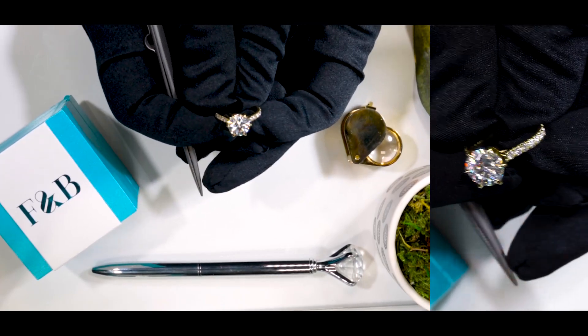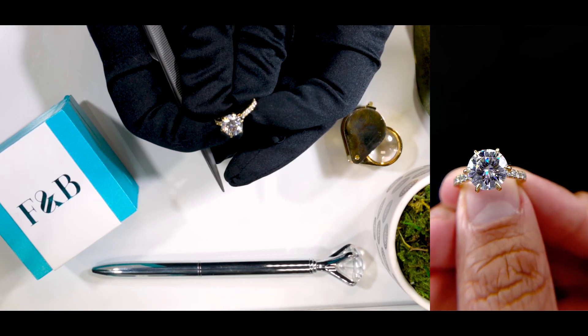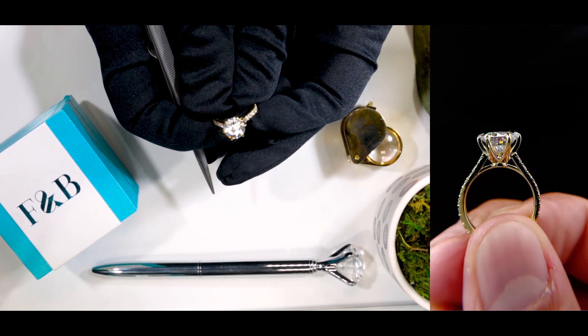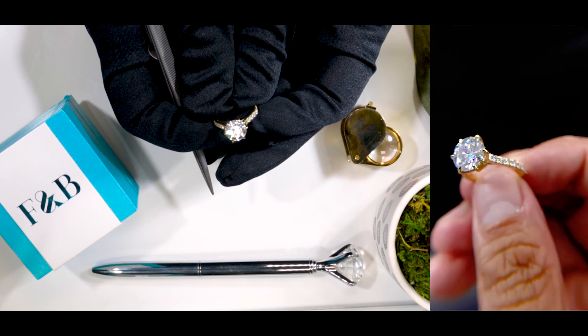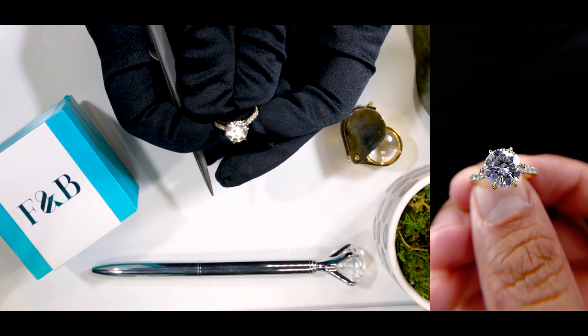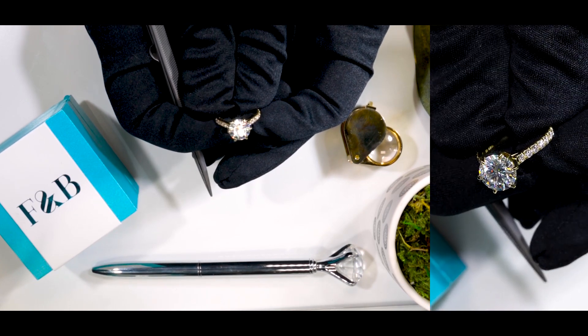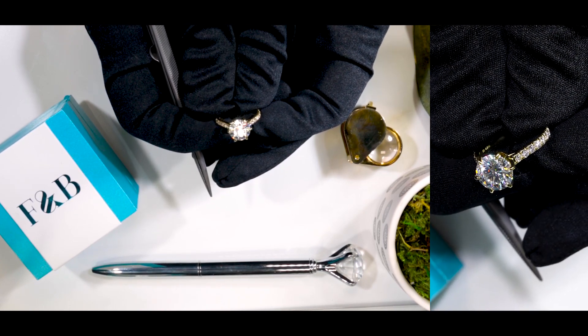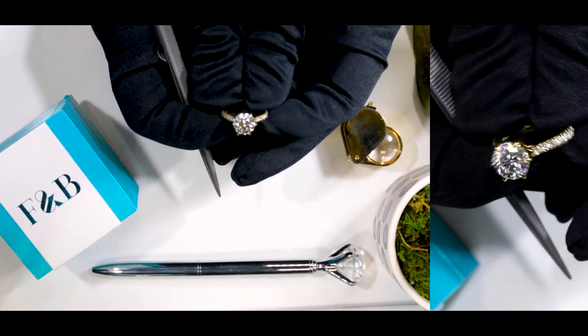As mentioned at the beginning, if you are into yellow gold, hopefully this inspires you. And if you'd like to work with us to customize your own unique piece, feel free to call us, email us, or chat with us at fireandbrilliance.com. One of our jewelry consultants will be more than happy to help you out.